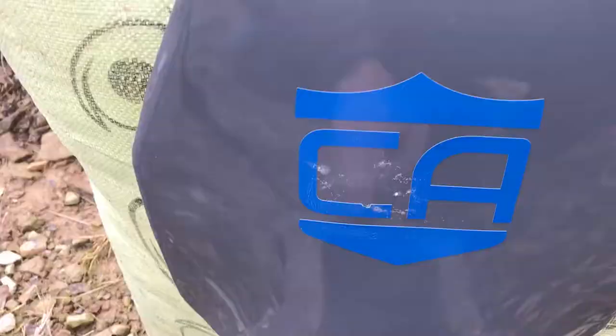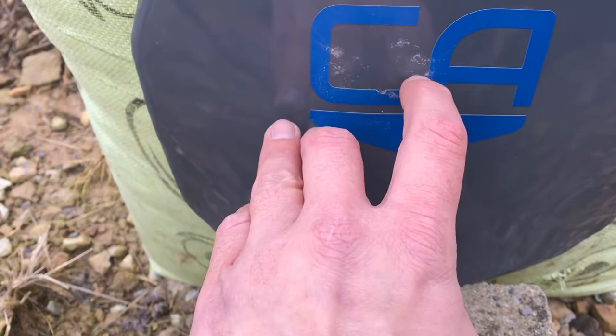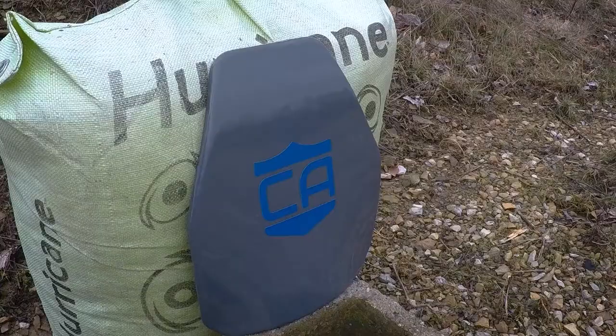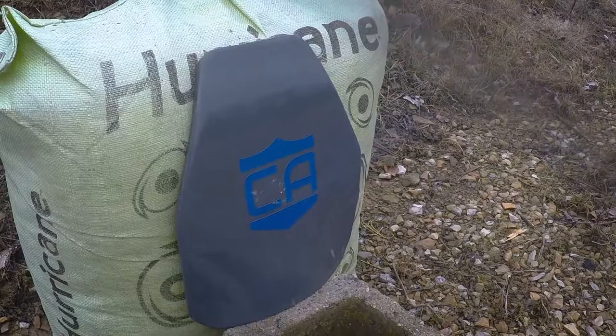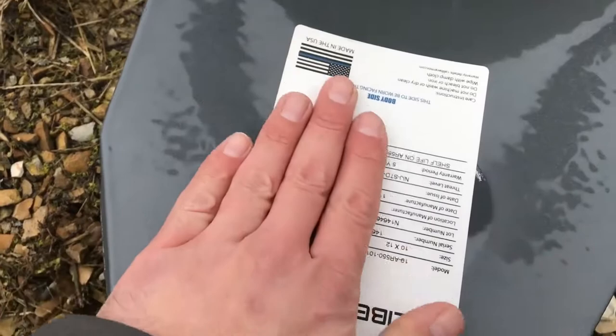Plate didn't even move. You can see the deformation here where the round went in, and there's a piece of material kind of trying to poop out of the spall coat. That's pretty much the affected area — a little bit warm right there, but no bulge or anything like that.